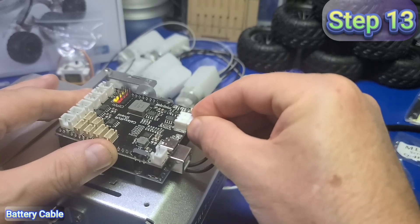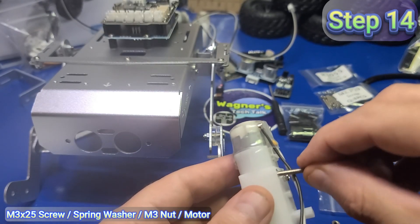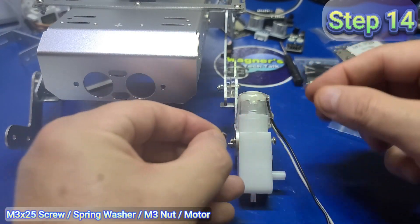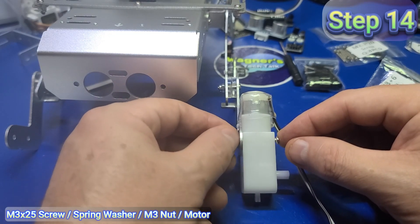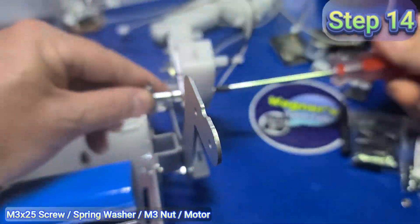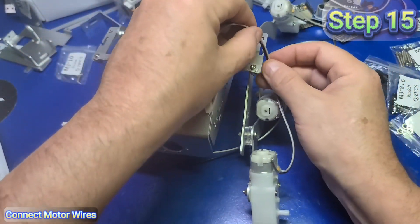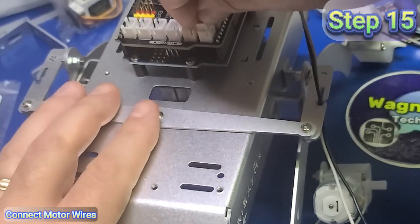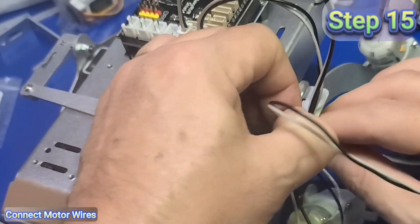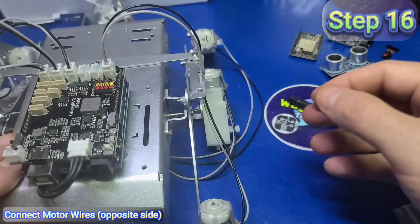For step 13, simply connect the battery to the shield. In step 14, take two M3x25 screws and insert them through the holes in the motor, then add a spring washer — which has a slight cut through it — and secure with an M3 nut. Note that this is a regular nut, not a self-locking nut. Using the wrench on the nut, tighten both screws, then repeat for all three motors on this side. All wires should be pointing upward toward the top of the rover. In step 15, route the wire from the front motor through the middle plate cutout and connect to port A on the shield, the middle motor to port B, and the rear motor to port C. Then add the motors to the opposite side and connect wires D, E, and F.